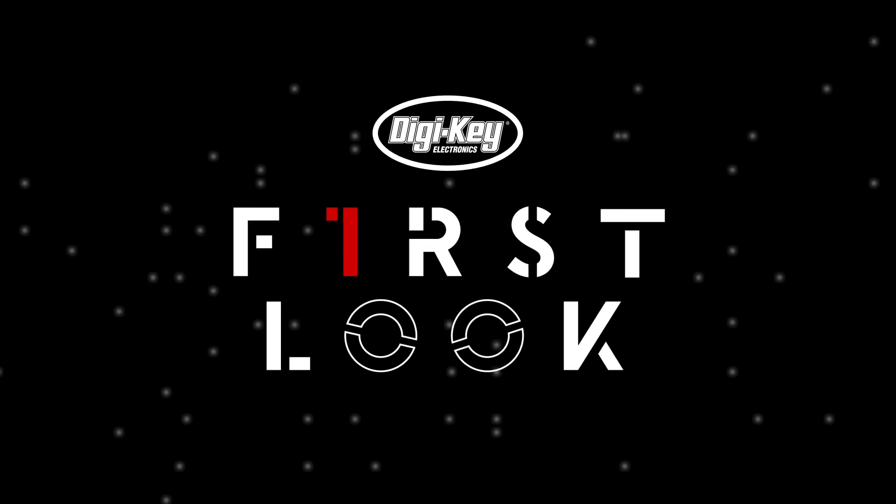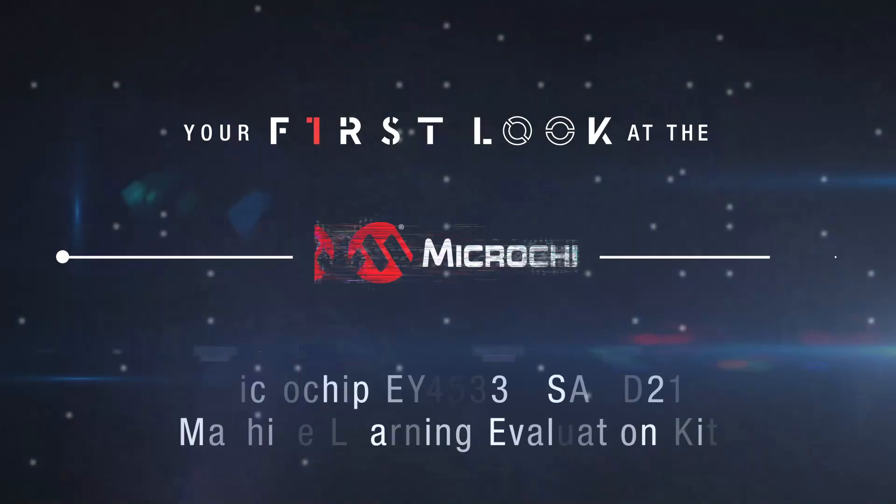Welcome to First Look, brought to you by DigiKey and Microchip.